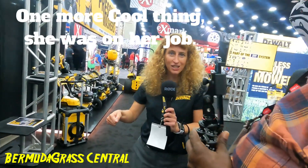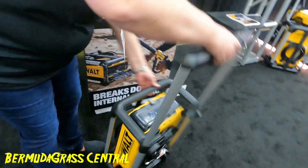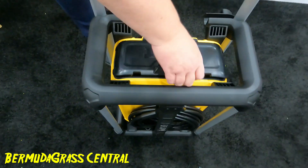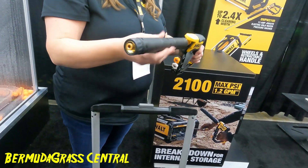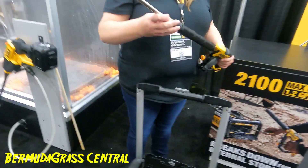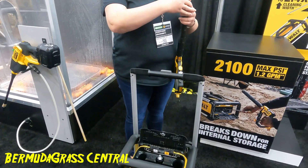If you've ever used an electric pressure washer and dealt with hoses falling off or it tipping over, this is a really compact integrated solution. It's lightweight at only 24 pounds, has an extendable handle and wheels so you can roll it around. It's stackable, very durable, and the hose and cord store neatly. Inside the compartment are all your guns, wands, etc. It's 2100 PSI, 1.2 gallons per minute, and will retail for about $249. It's really going after portability and convenience.